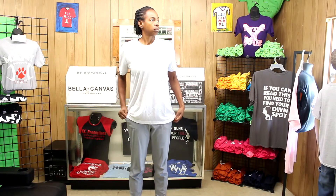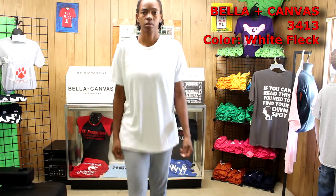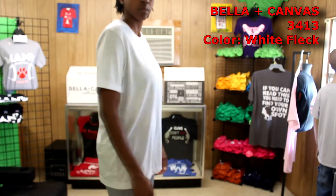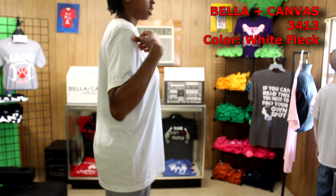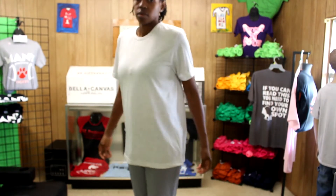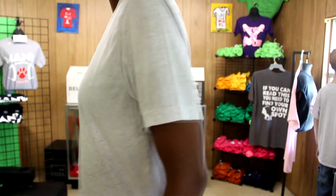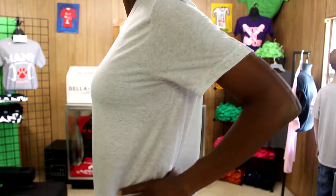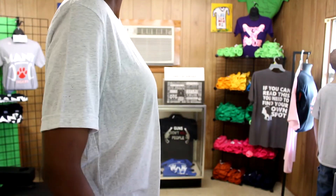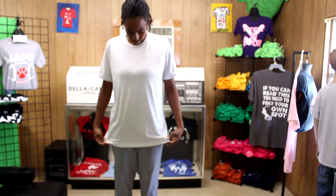This next shirt is the Bella Canvas 3413 in a unisex style. The color they sent is white fleck tri-blend. It has a super soft fit and is super comfortable. If you look at it you can see darker gray specks on the white t-shirt. This is another really nice t-shirt.